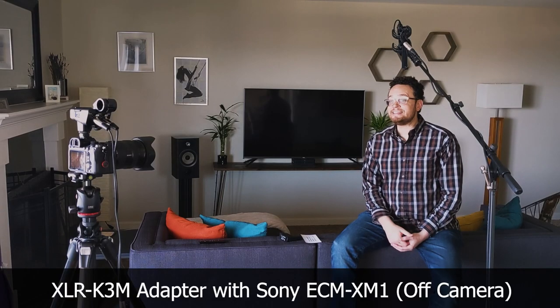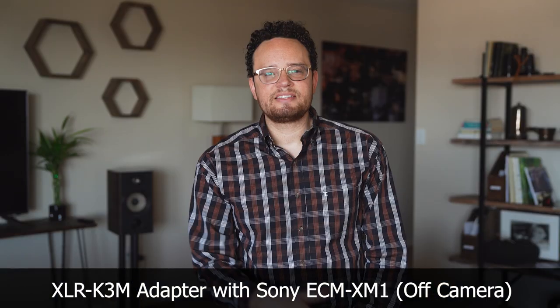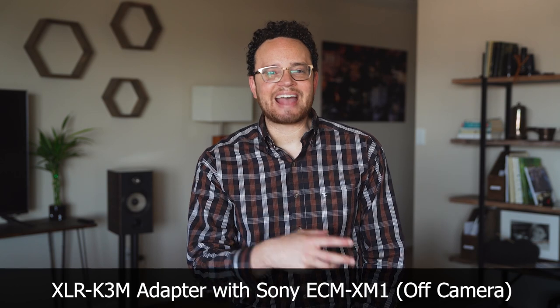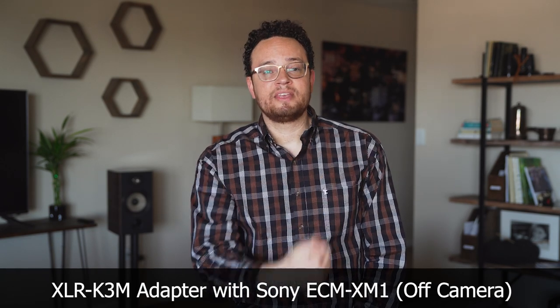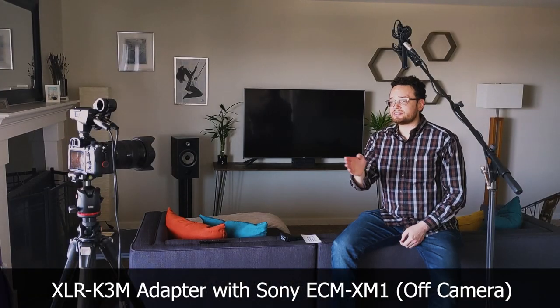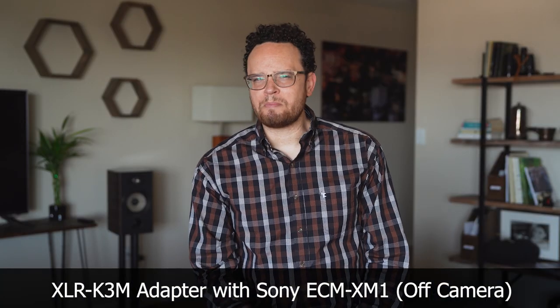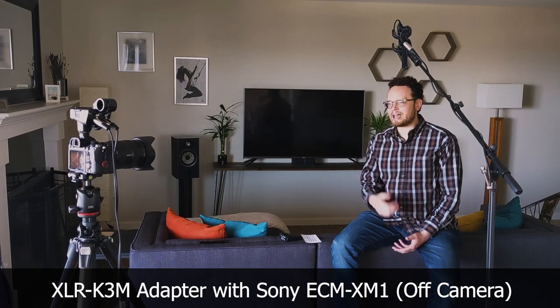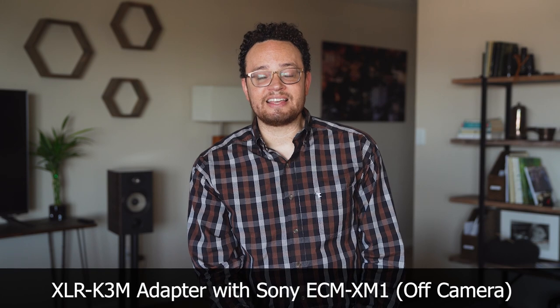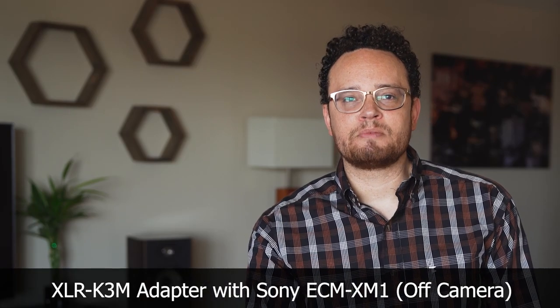So now we're listening to the ECM XM1 plugged into the XLR K3M adapter on top of the A7R Mark IV. This is a comparison to see how it sounds off-camera, about a foot and a half away from my mouth, because it's a shorter mic than the Sennheiser MKH416. This mic is sort of a bonus — it's like a toss-in with the adapter kit. If it works decently, it might make a nice backup, or maybe it's your primary mic. We'll see how it compares.